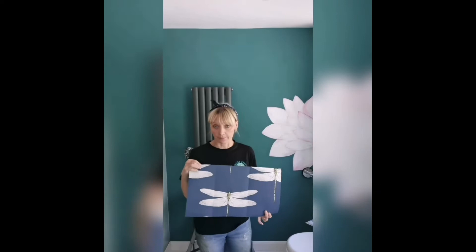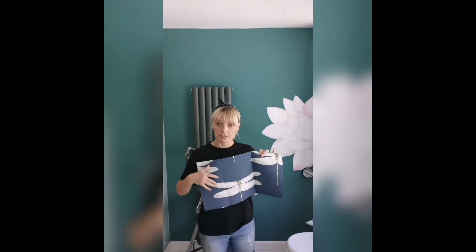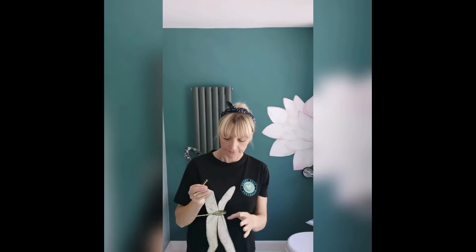All I've done is ordered some free wallpaper samples — it's absolutely free, you can order them from places like John Lewis and they'll send them second class through the post. Here's my lovely dragonfly — I'm just going to cut him out and draw around him. Here's my dragonfly cut out, nice and simple.